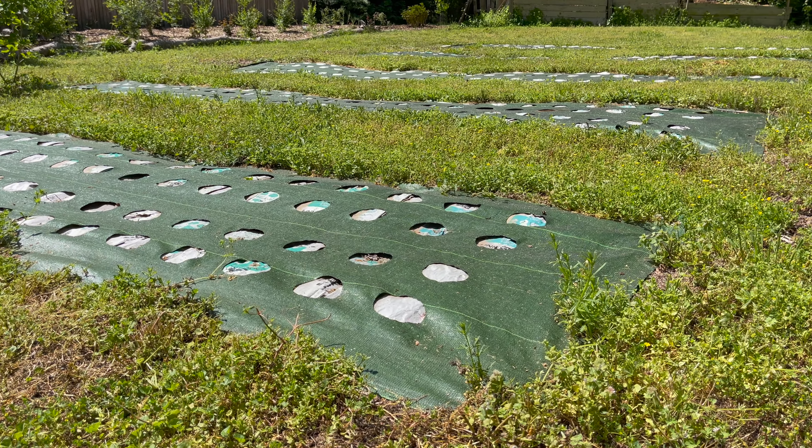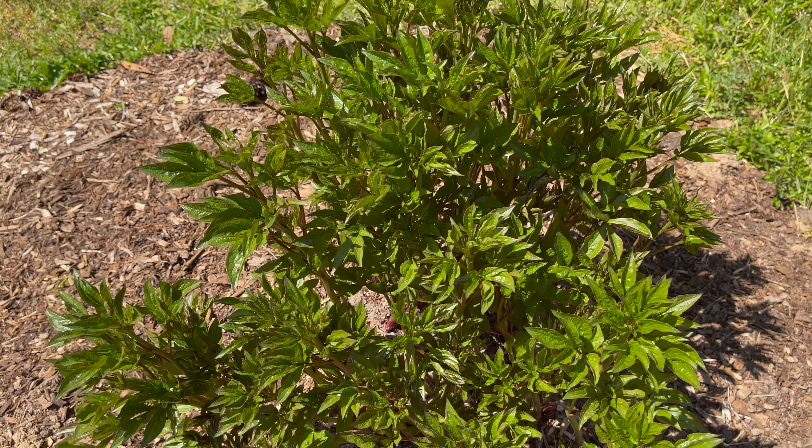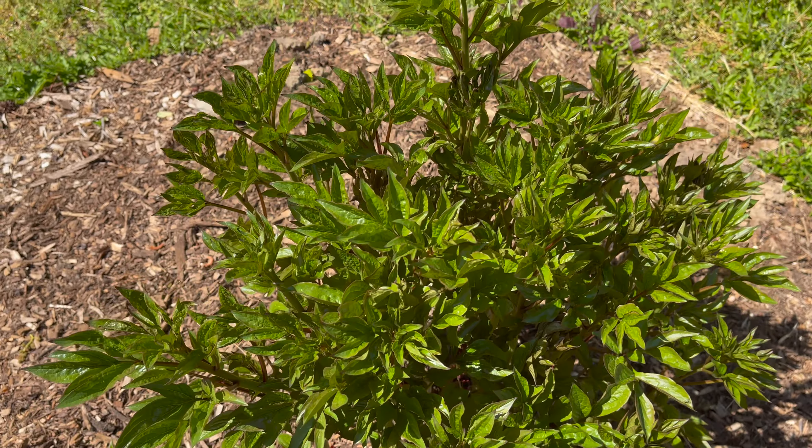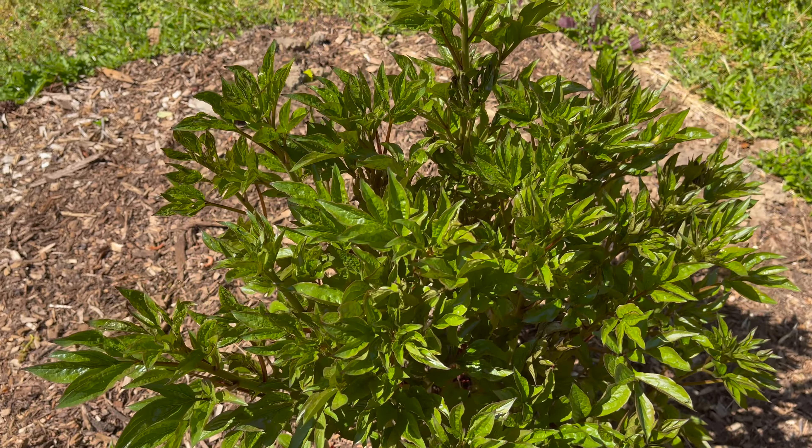This is a new peony to the garden. I'm so excited - this was my grandmother's and it got passed down to me, so it was transplanted from her home to mine. It is looking so good and I'm glad the transplant seemed to go okay. This is a huge plant, so next year if it puts on blooms, I'm hoping I can get some peonies to cut.